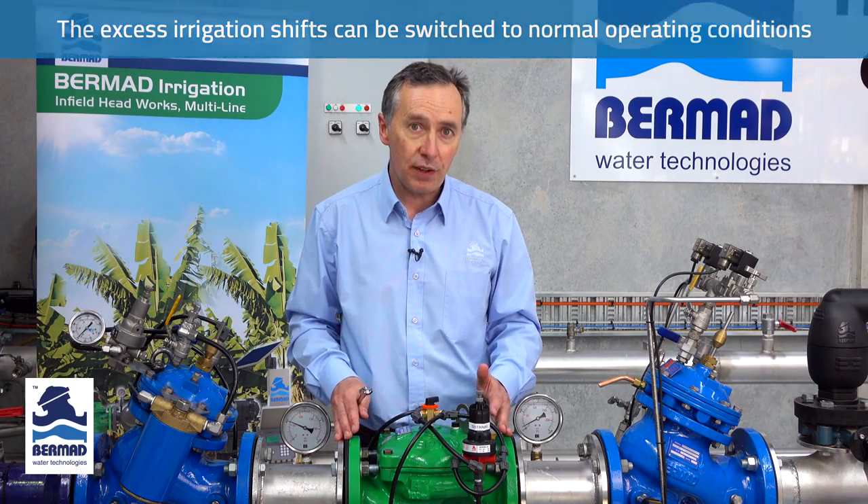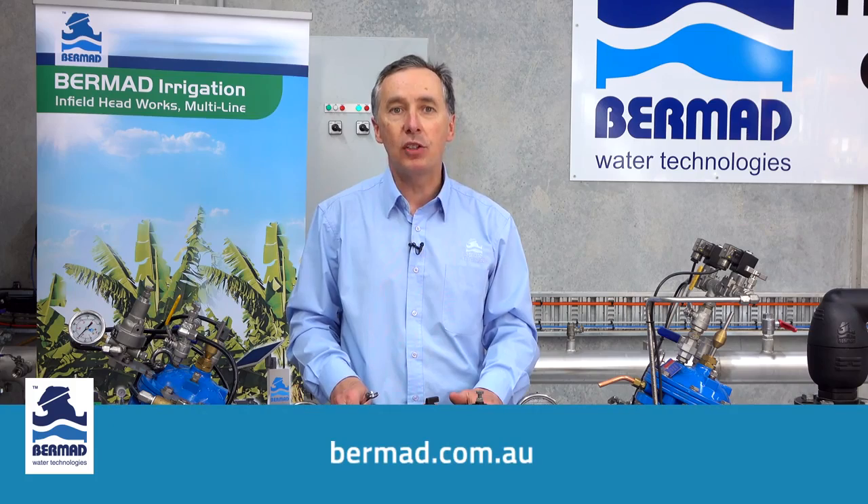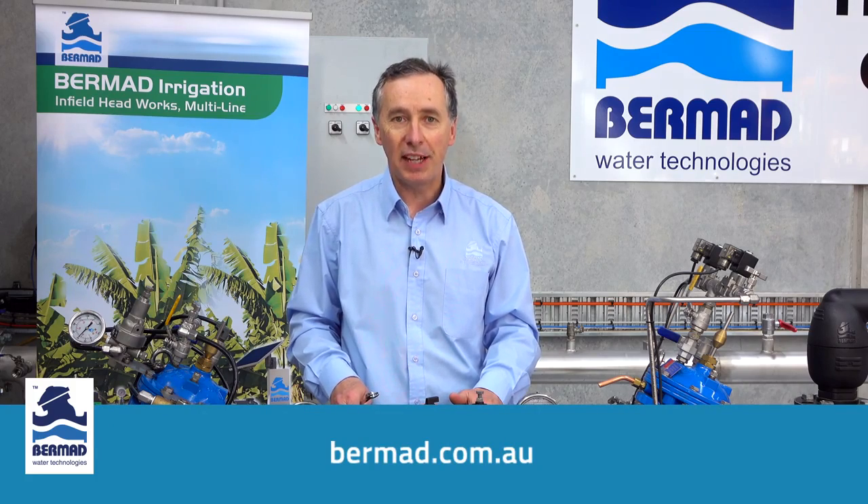If you require further information on the valve, you can go to our website to get operational manuals at bermad.com.au. Thank you for watching.